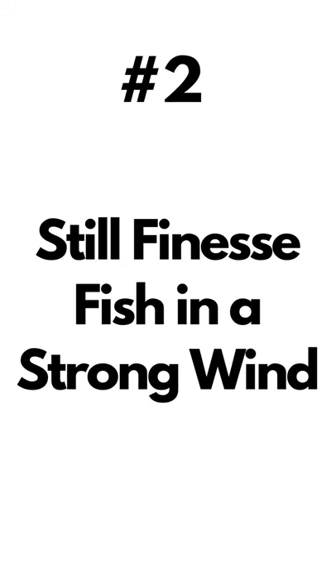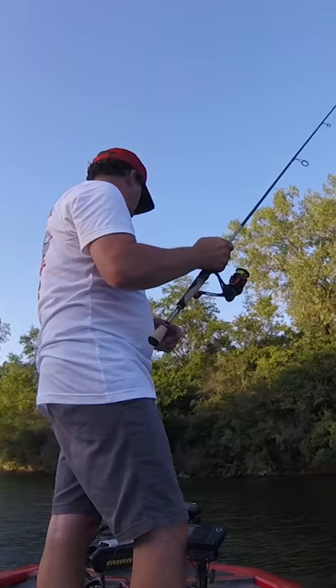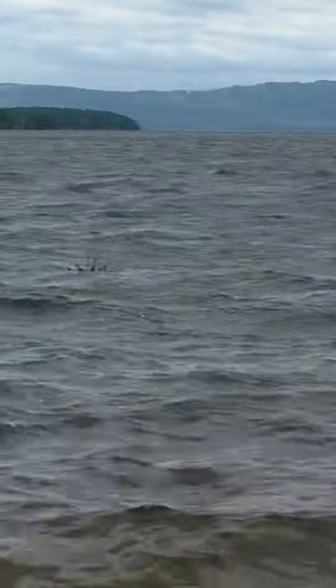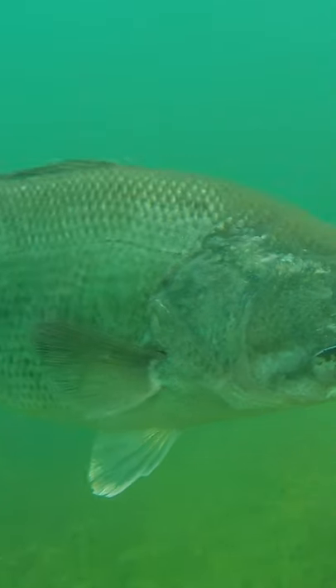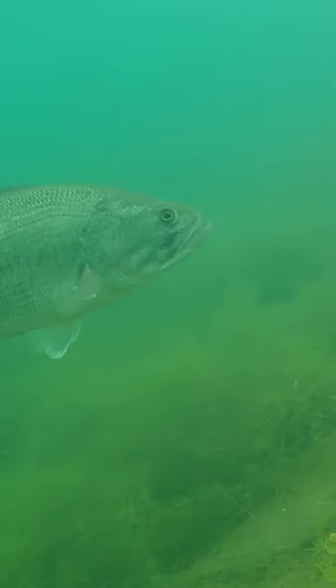Number two, you can still finesse fish on super windy days. A traditional drop shot rig can be hard to maintain contact with when the wind is strong, but a power shot rig has no problem with the wind. Number three, you can fish deeper more efficiently — another key factor when locating bass on a tough bite.